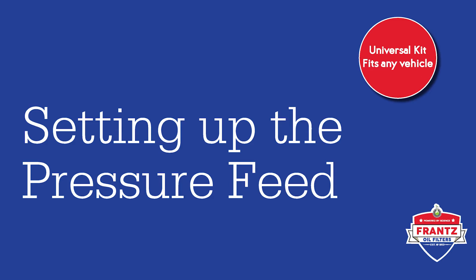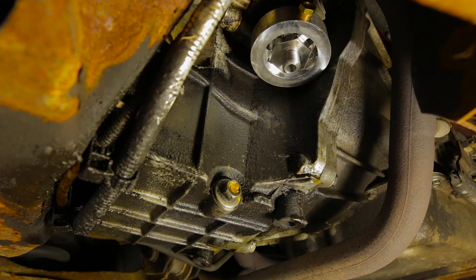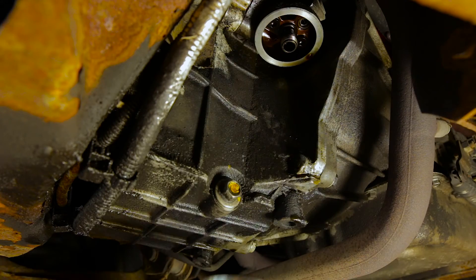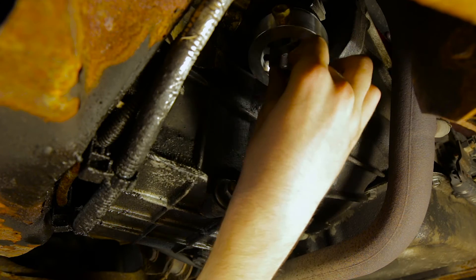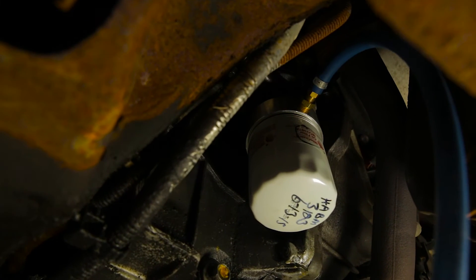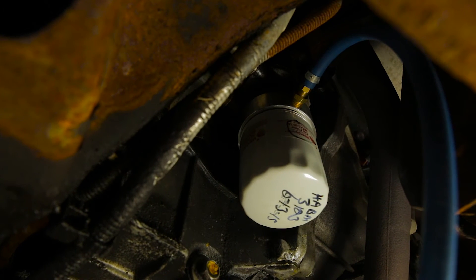There are several ways you can retrieve the pressure feed. For this installation and the majority of the universal kit installations, we are using an adapter ring between the spin-on filter and engine block. To install this, remove the existing spin-on filter and place the adapter ring gasket side down. Tighten the retaining nut onto the original threads. Screw the quarter inch to eighth inch bushing onto the side of the adapter ring and insert the male hose fitting into the bushing.